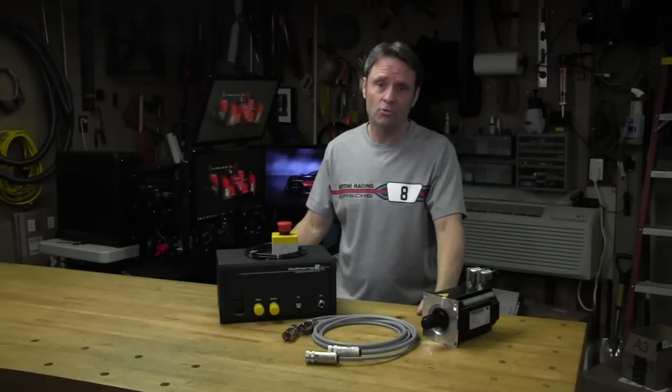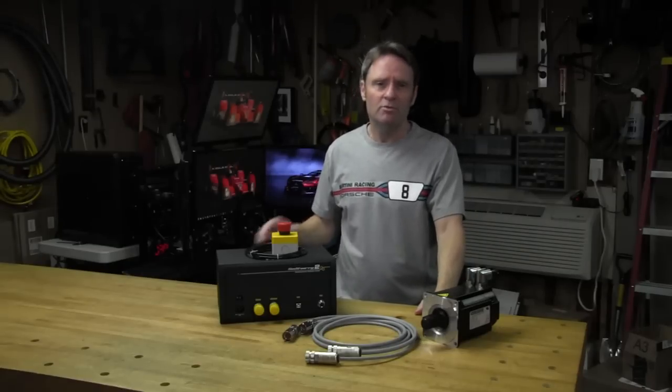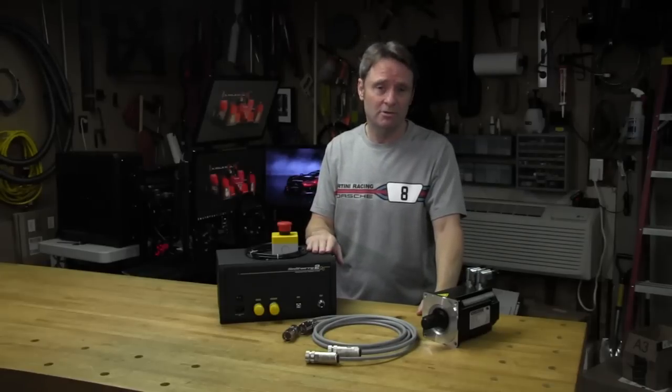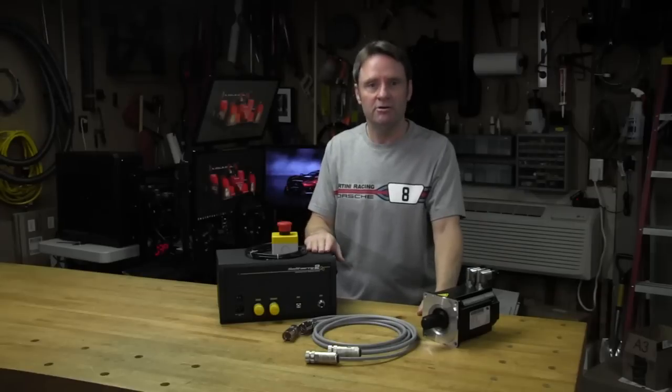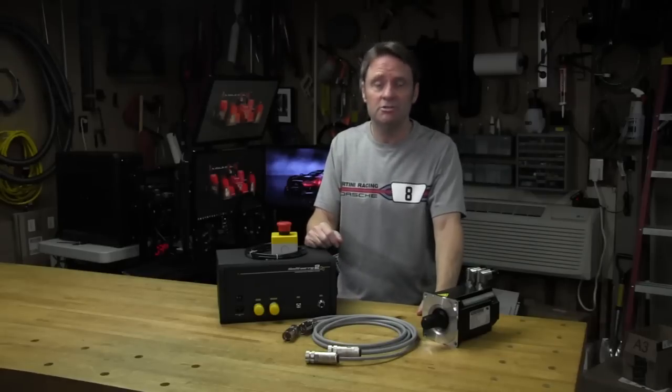Welcome to another edition of the Sim Racing Garage. I am Barry Roland and in today's episode we'll be reviewing the latest release from the guys over at Leo Bidner Electronics, the Sim Steering Version 2 Direct Drive Force Feedback Steering System, considered by many to be the current class leader in direct drive force feedback systems available to the sim racing enthusiast today.